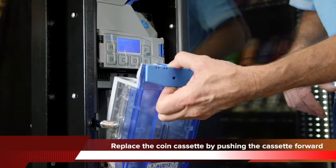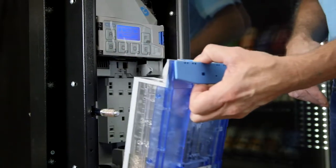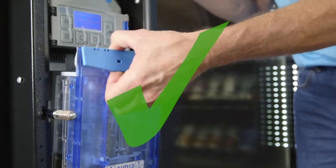Step 6: Replace the coin cassette by pushing the cassette forward. Keep the cassette vertical and don't try to insert it at an angle.